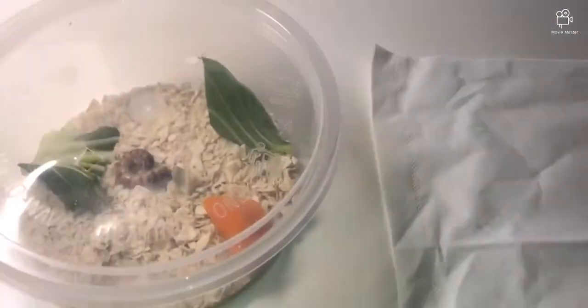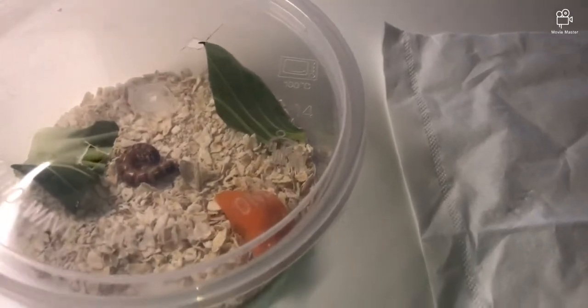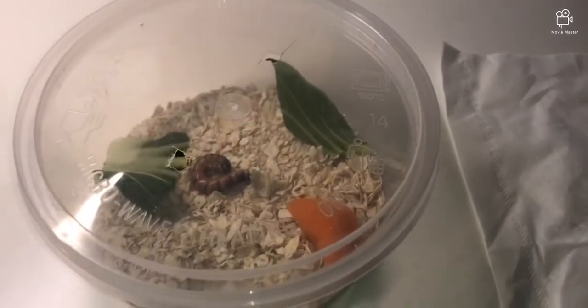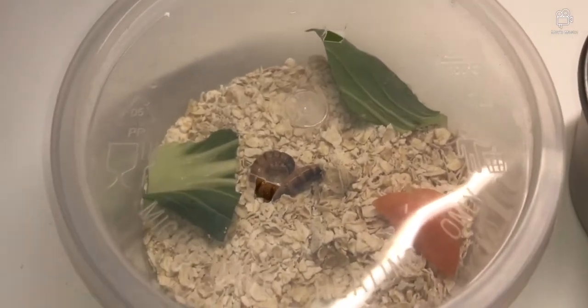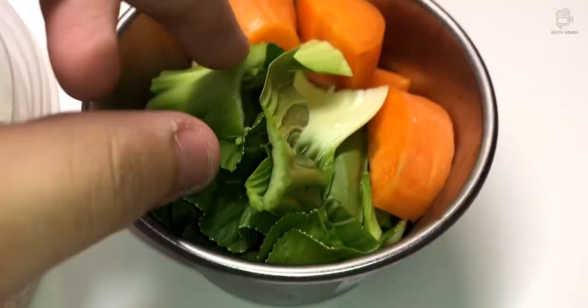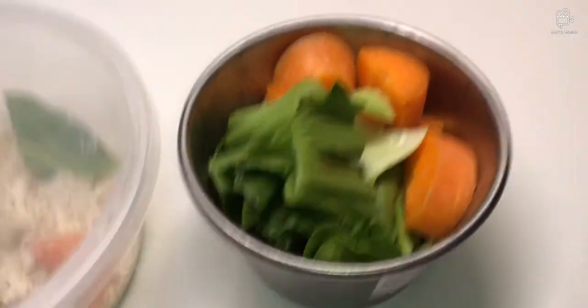I didn't feed some of them earlier because I didn't have enough vegetables, but this morning I went to the market and got fresh ones. I might make a vlog about that during the December holidays — I'm a student so I'll have a full month free and I'll make lots of videos. I'll go to the market and show how I get all these vegetables for feeding bugs and pets.